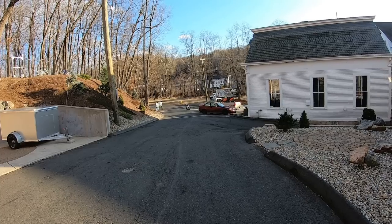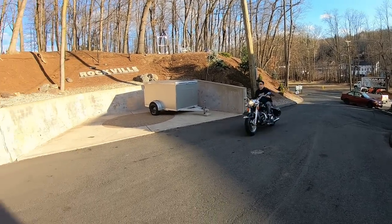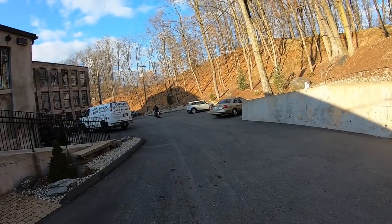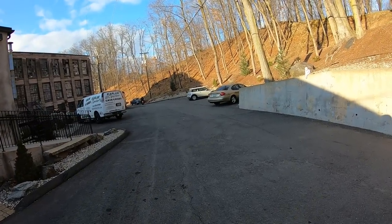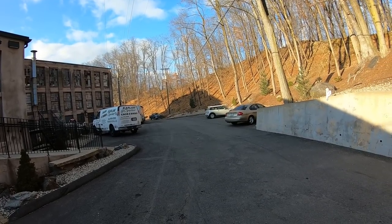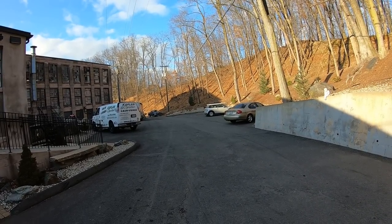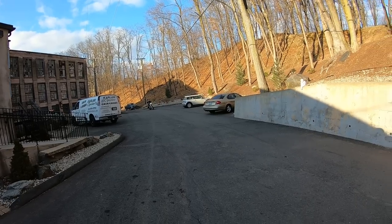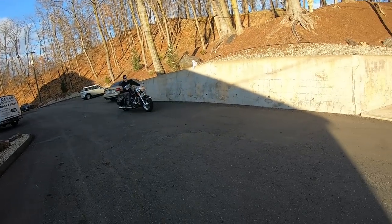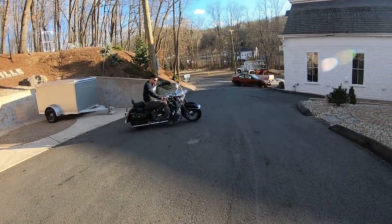We got to chatting and it turns out he's from up around here where the museum is. He'd heard about the museum and he's a friend of a friend. So we got to chatting and he let me take the bike for a ride. I couldn't believe it - the first time I rode this thing it felt like a really good running modern Heritage Softail. It's the tightest shovel I've ever ridden and it's super, super nice. It's been completely restored from the frame up.